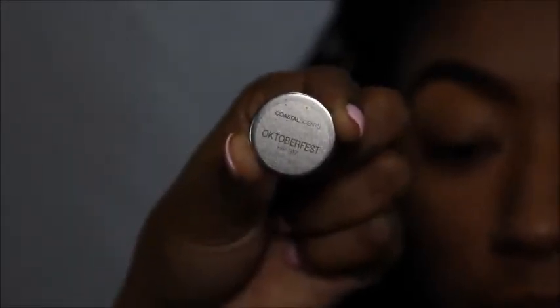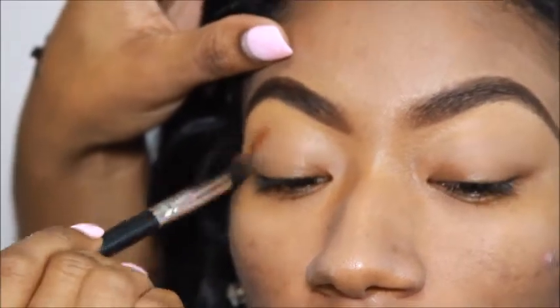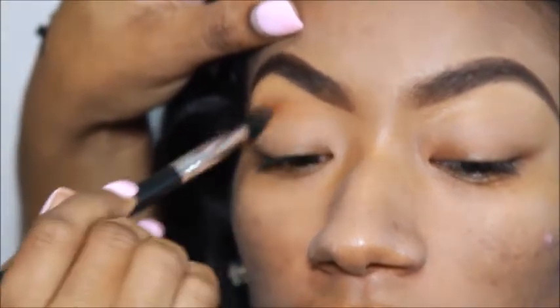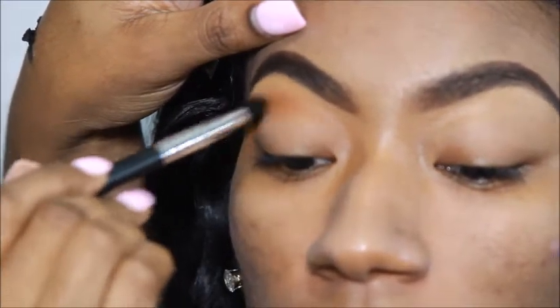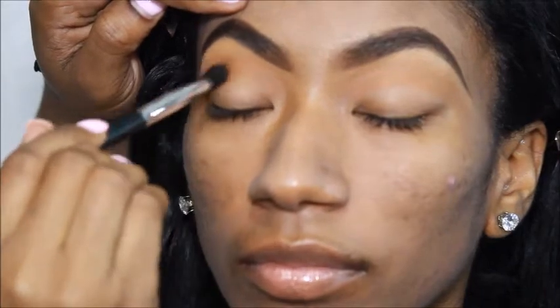I'm applying Coastal Scents Octoberfest eyeshadow as my transition color. I'm going to go ahead and blend this color in evenly to allow all of the eyeshadows to blend evenly with each other.